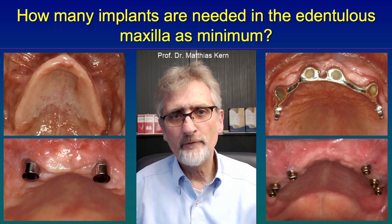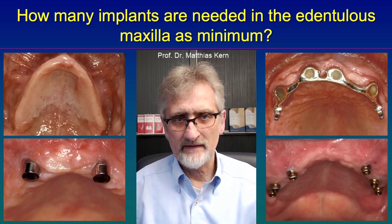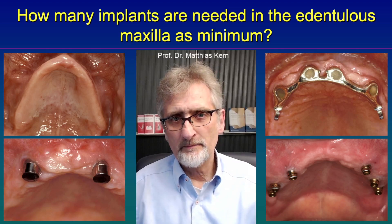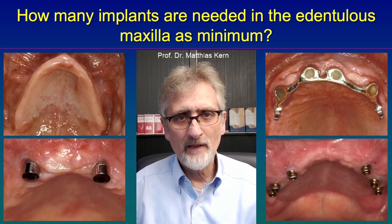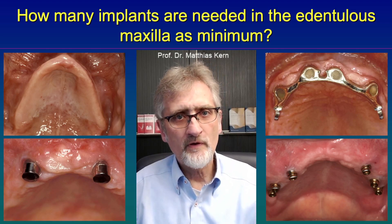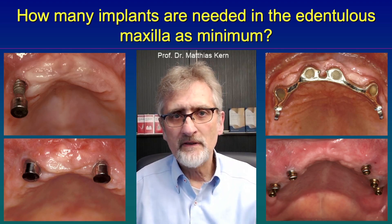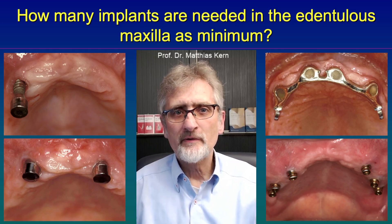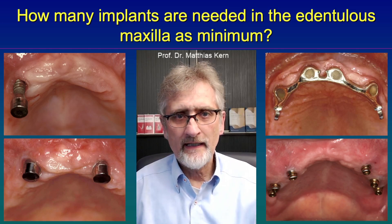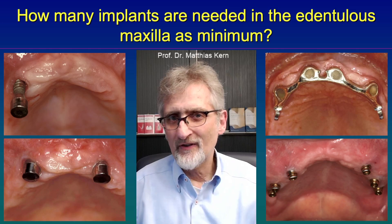For example, in this case the patient refused to get bone augmentation and got only two implants. The patient was informed about the high risk. Scientific studies show that about six out of ten implants might fail already within five years if only two implants are used in the maxilla, and that happened in this case as well. After only two years, one implant was already lost and the second implant was just about to be lost. It lost osseointegration — there was no inflammation, no peri-implantitis — it just popped out of the implant socket and the patient was not satisfied anymore.